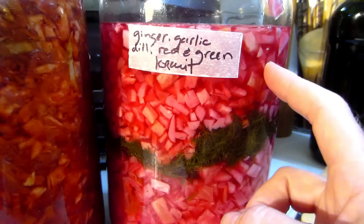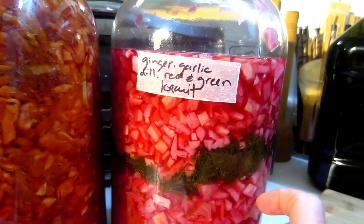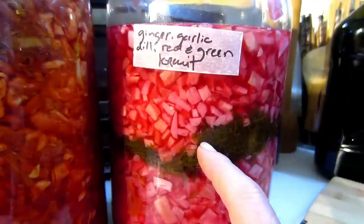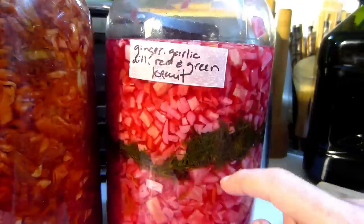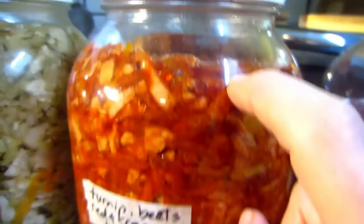Here I have turnips and beets with both red and green cabbage — grated turnip, grated beets with finely chopped red and green cabbage. Over here I have garlic, ginger, dill, red and green cabbage with fresh dill weed. This one is packed, but this loose one is made that way because I wanted more kraut juice — when you use less cabbage and more liquid, you get more kraut juice.